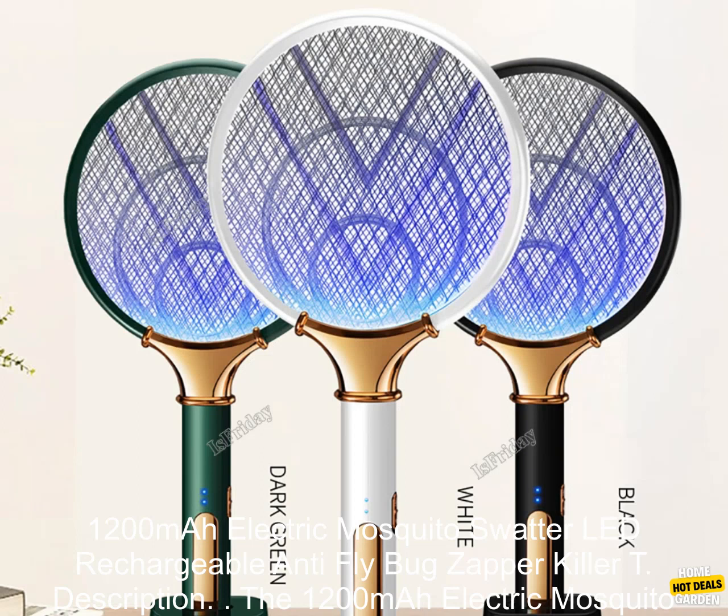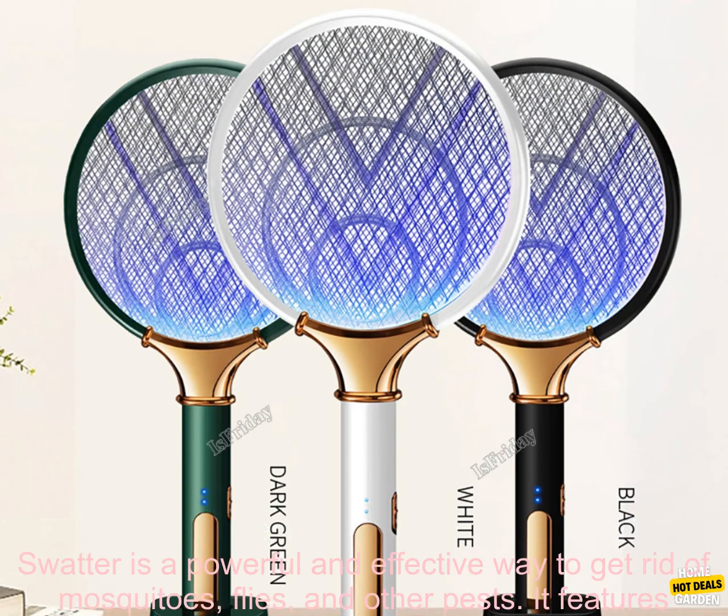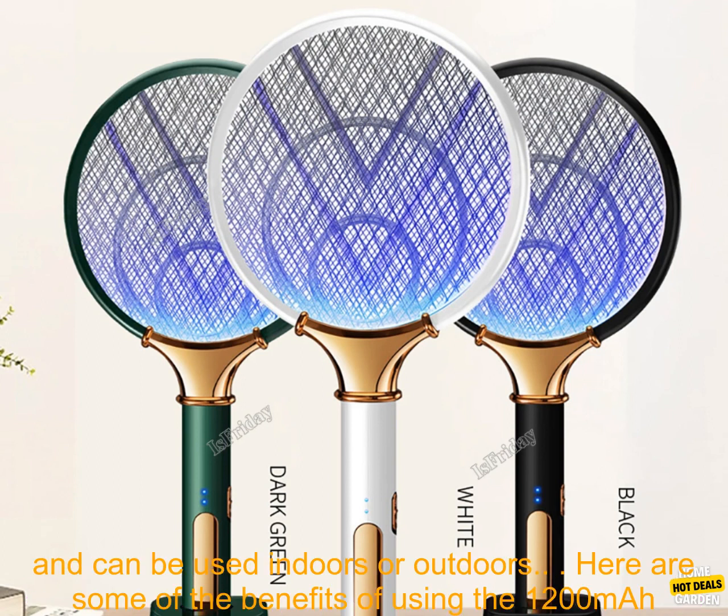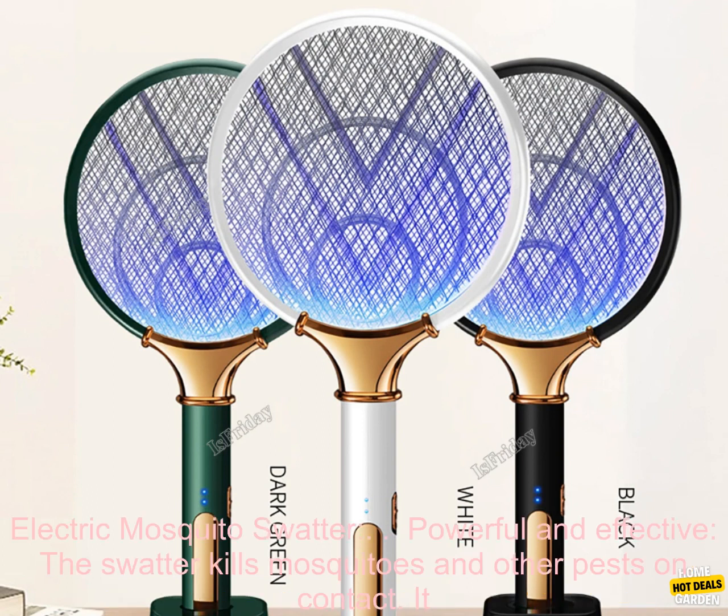The 1200 milliamp hours electric mosquito swatter is a powerful and effective way to get rid of mosquitoes, flies, and other pests. It features a long-lasting 1200 milliamp hours battery, a built-in LED light, and a comfortable grip.